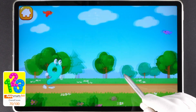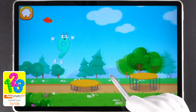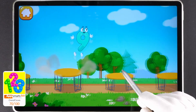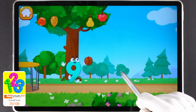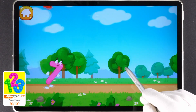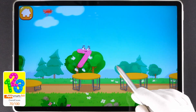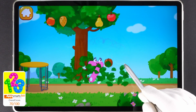Hooray! Tap on the button with nine nuts. One, two, three, four, five, six, seven, eight, nine. The number did it. Tap on the button with seven nuts. One, two, three, four, five, six, seven. Hooray!